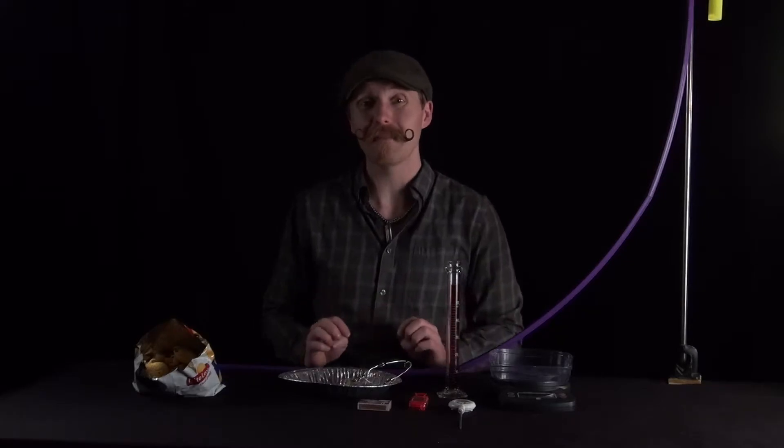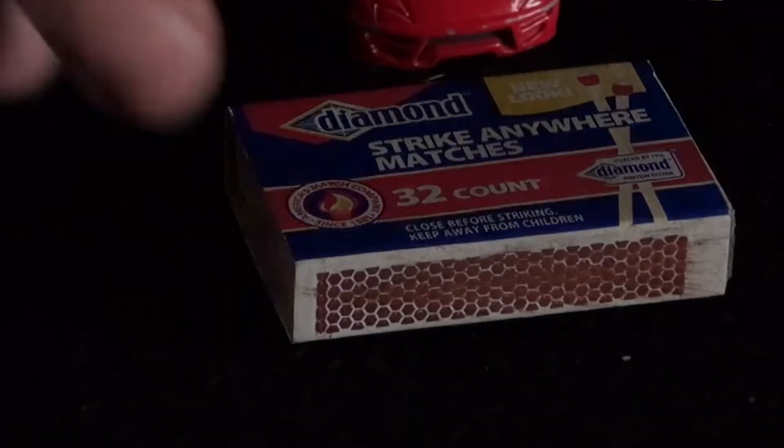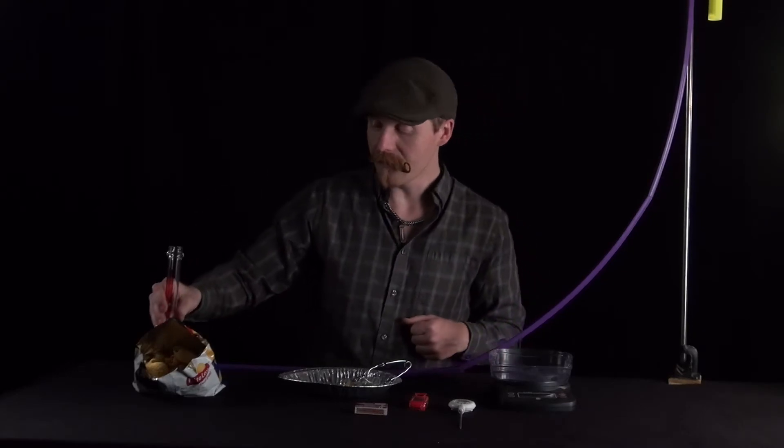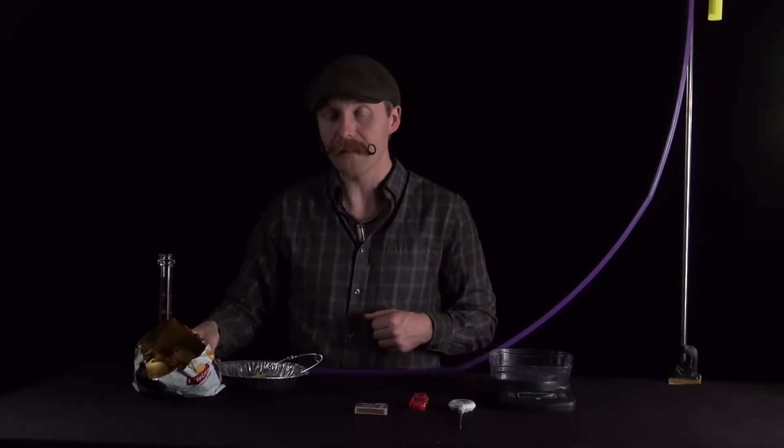To keep the lab safe, make sure you throw away any burnt remainder of the chip and any burnt matches in the trash bins outside. Do not throw away the box of matches — if you run out, your TA can replenish them. Keep the boxes in circulation and just throw out any burnt matches.